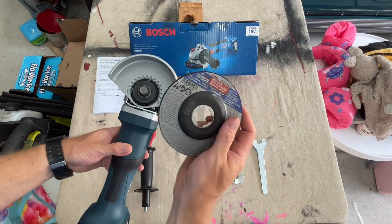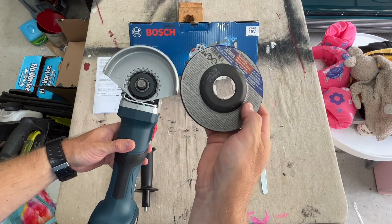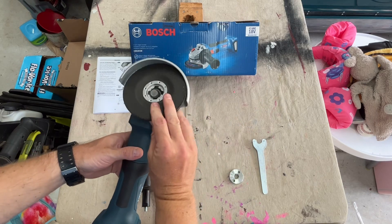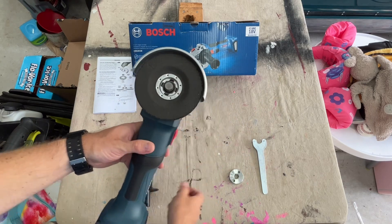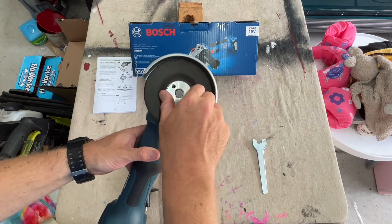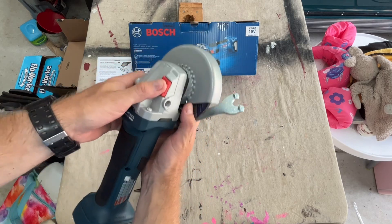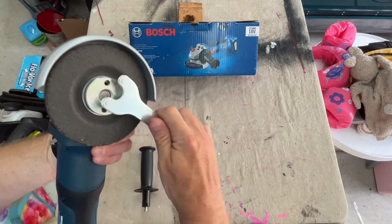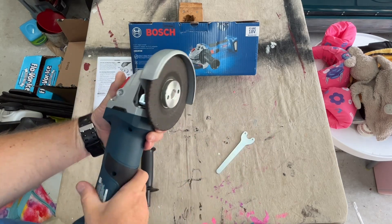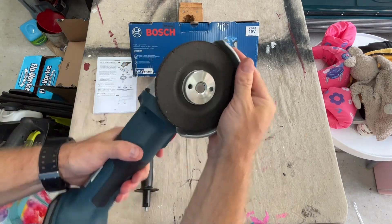Next is your grinding wheel. This is a type 27/42 grinding wheel. I picked this up at my local home improvement store for about four dollars. That goes right on there. And then lastly, you've got your locking nut. You'll need to tighten this down with the wrench that comes in the box. To do that, push down on the lock button on the top. Tighten it down and then just be sure to turn your wheel guard until it locks in place.